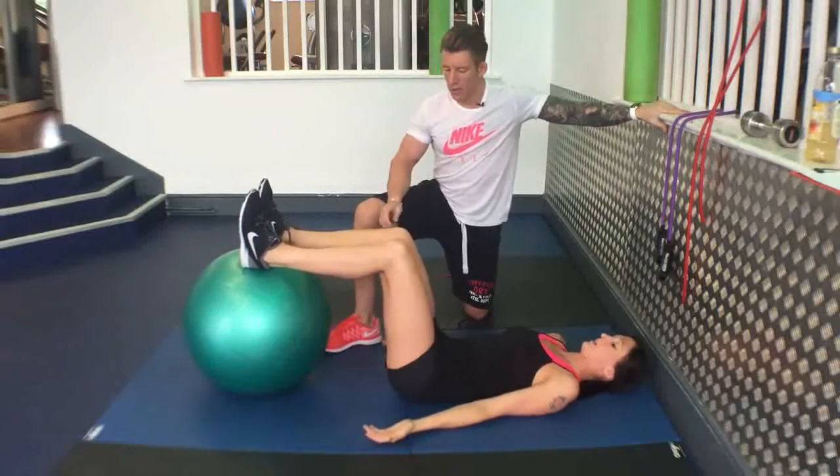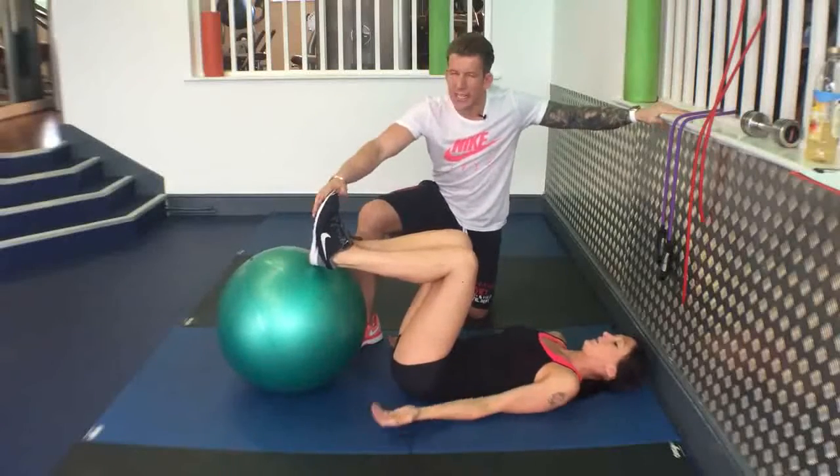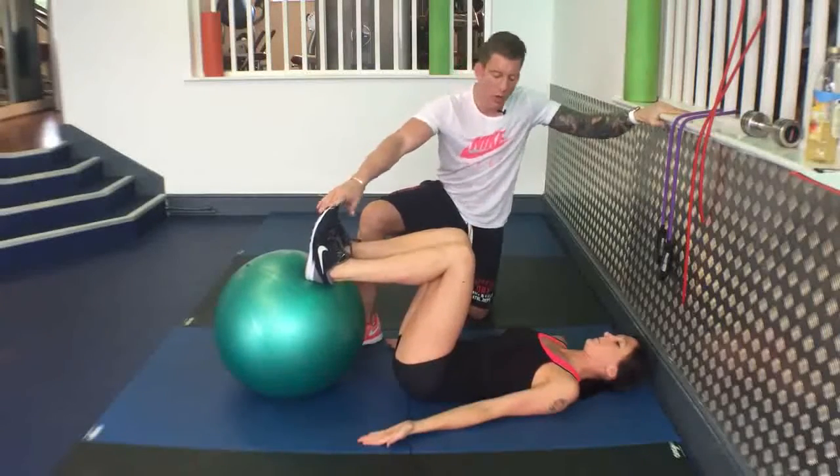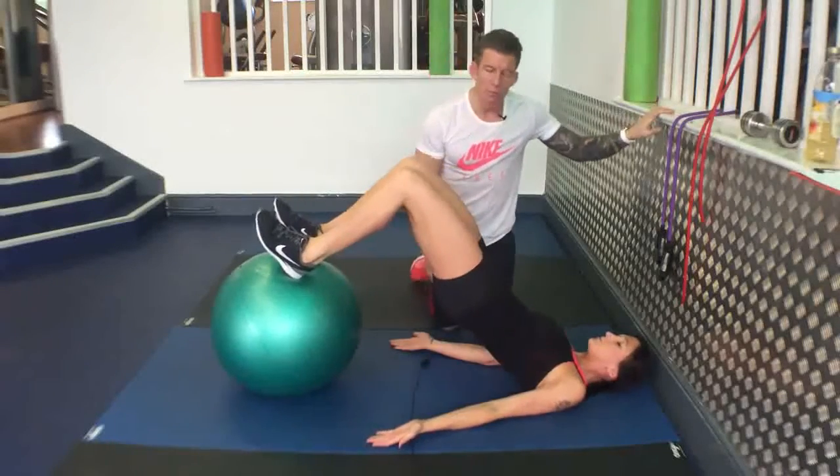The Gym Ball Leg Curl. Feet on the ball, bringing your legs to 90, toes up, dig your heels hard into the ball, keep your abs very, very tight, palms up, bridge up, squeeze your bum tight.